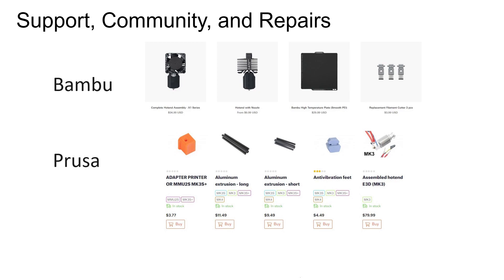Interestingly, Bamboo has recently also launched Maker World, which is their version of Prusa's Printables — a community-driven repository for 3D models. It seems like they are trying to match Prusa step for step. The question many people are wondering is: what will happen if they overtake Prusa? Will they still be so ambitious?